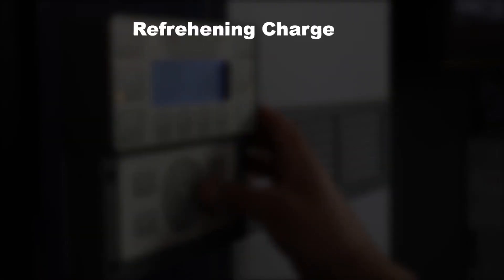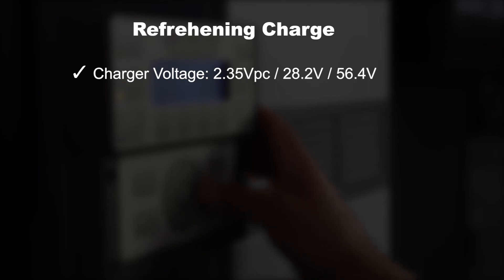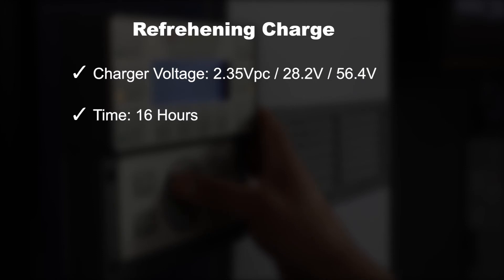To apply a manual refreshing charge, confirm the charger voltage is set to a value of 2.35 volts per cell — or 28.2 volts for a 24-volt system, or 56.4 volts for a 48-volt system — for a duration of 16 hours.